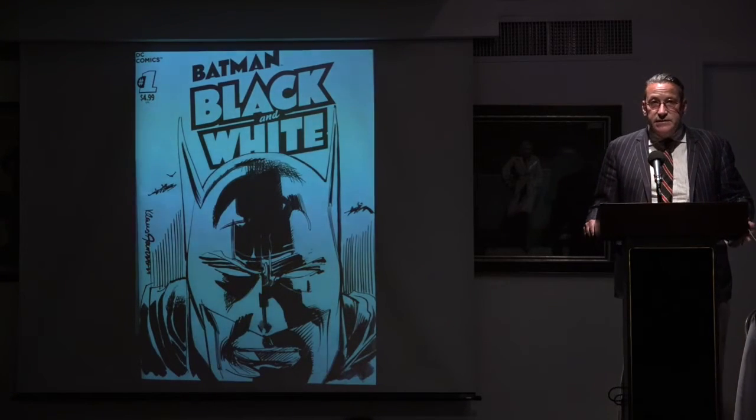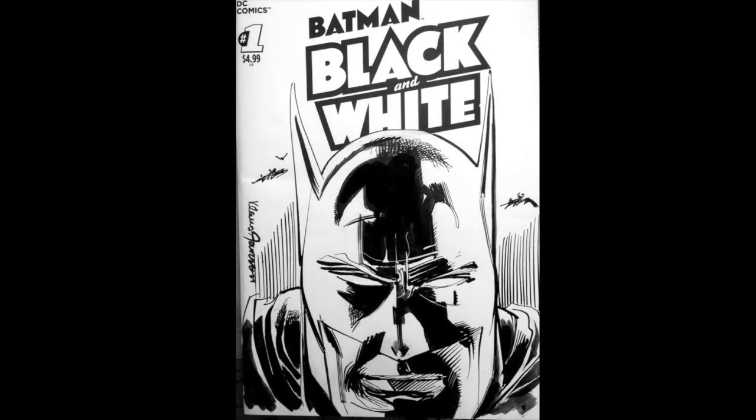This is Klaus Janssen — this was at the same convention. He is best known as the inker of The Dark Knight Returns, and there'll be a reference to that later. There's a reference to everything, as you will see.